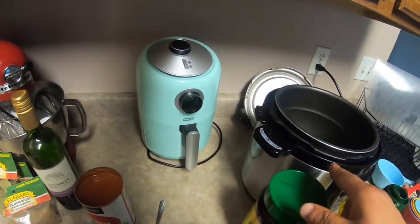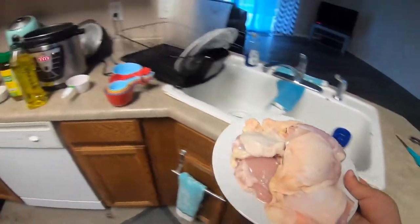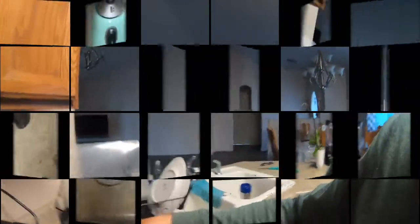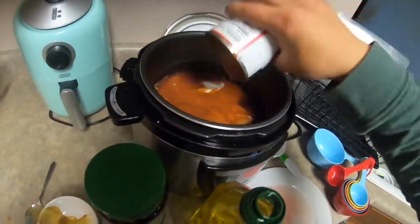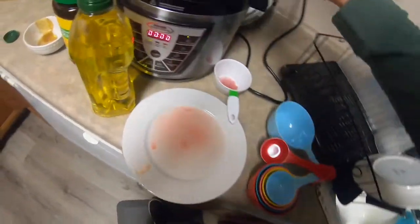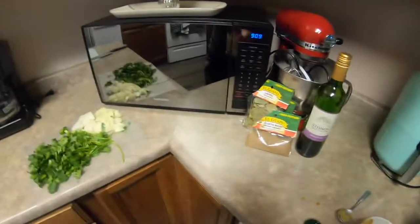And four cups of water. For my rice I will be doing two cups of rice and you're gonna need four cups of water for that. And here I will be adding the tomato sauce — I like to put water in there and mix that around.